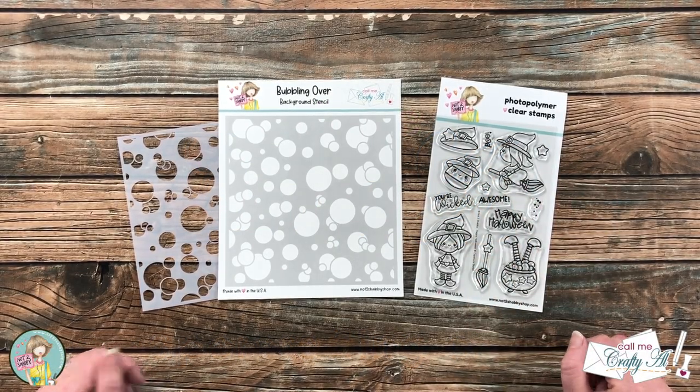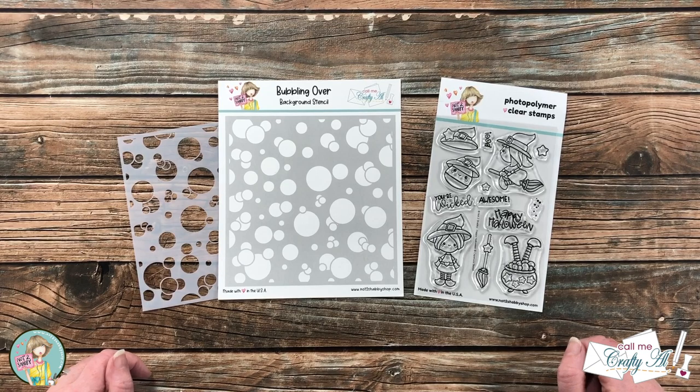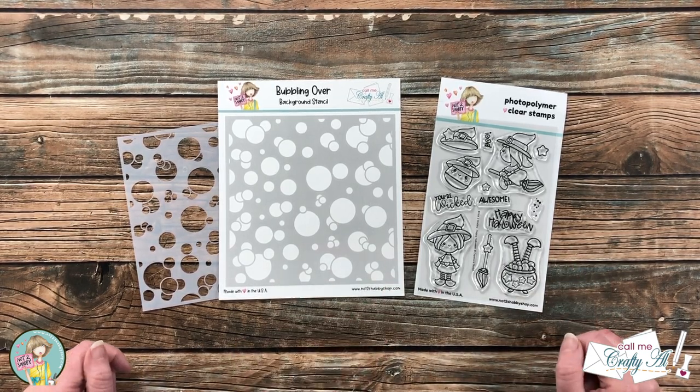Hello crafty friends, it's Alicia aka Crafty Owl here with a project for Not Too Shabby. I hope you'll stick around and see what I'm going to do with this super cute Halloween stamp set.